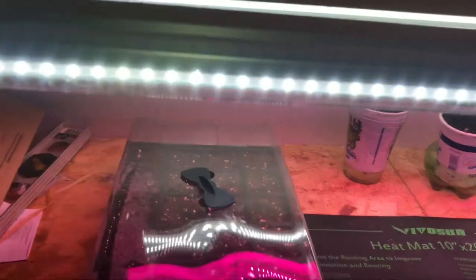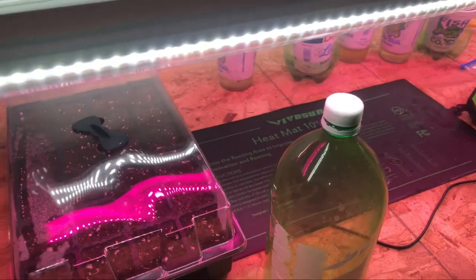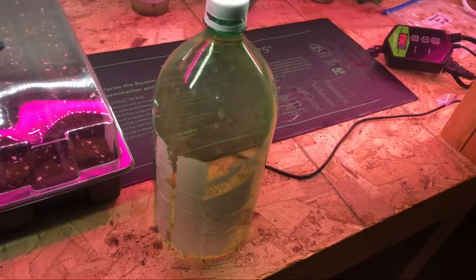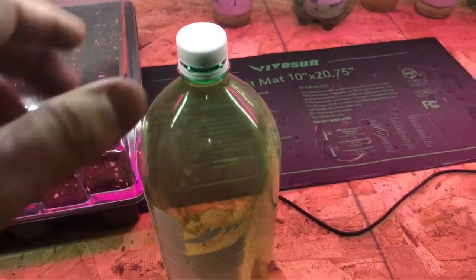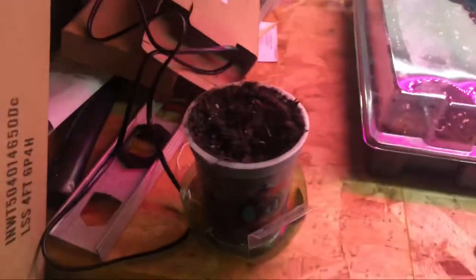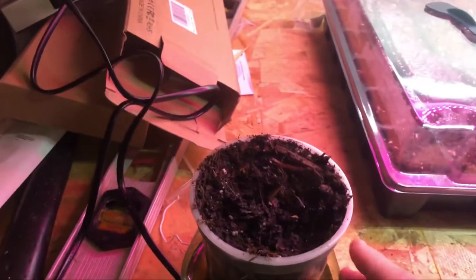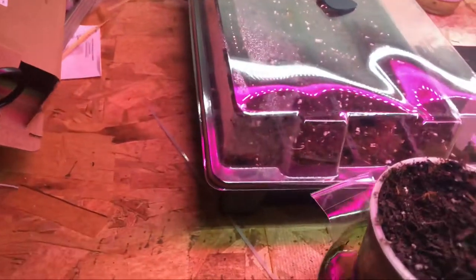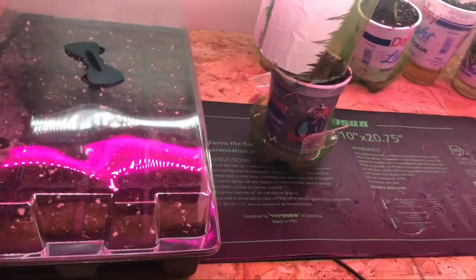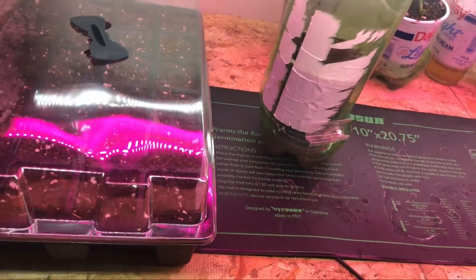I also want to talk about taking a two-liter bottle and making a mini greenhouse to help germinate. Basically, I cut the bottom off along the line, and I've got the base for excess overflow. I've got a canna lily seed in here that I'm trying to germinate, so I'm going to put this in the center between the two lights because it needs that heat to germinate.